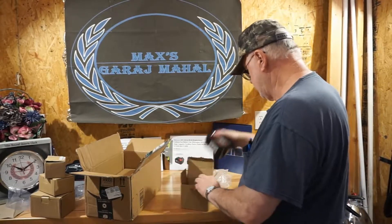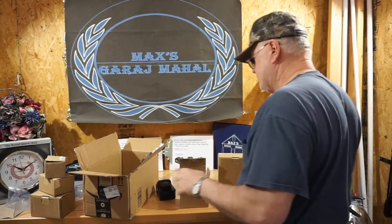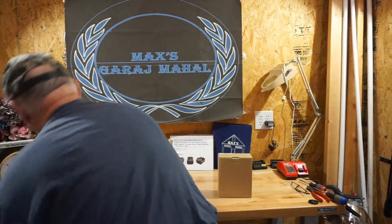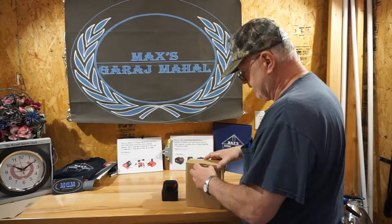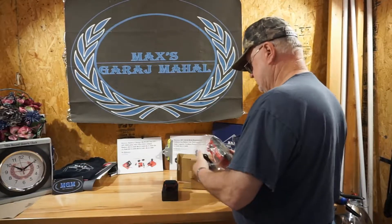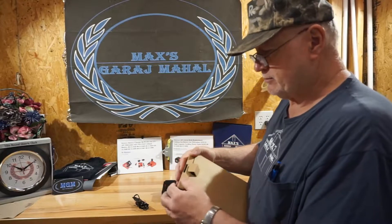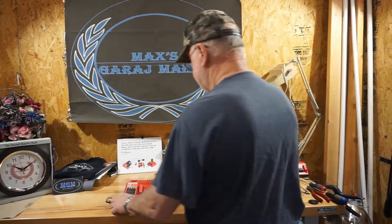I messed up the label — that's my fault. We're going to leave that out. There's one more thing in the box. Let's get it out. Inside the box also are instructions, warnings, and disclaimers. Here we go — we have the battery charger, and the battery that goes with it right there.